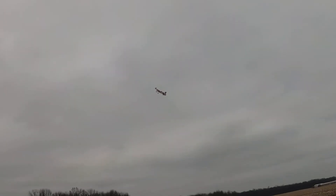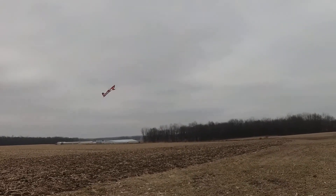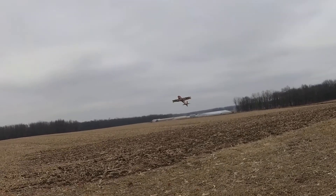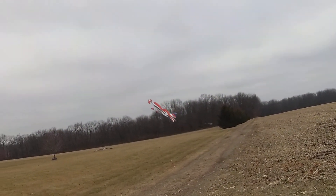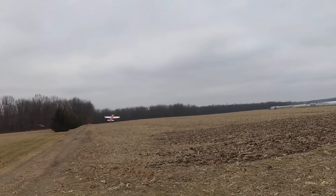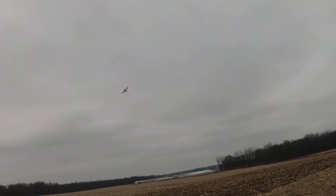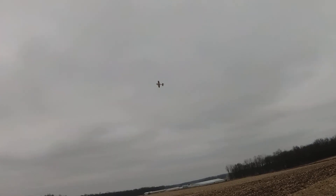The 6S pack sagging to 19.6 on takeoff — that's not good. We are now just flying around, not pushing it at all. It's down to 21.7 and such. I don't know about these batteries. I'm kind of afraid I'm going to lose the plane. I'm just barely putting around. This is not good. I have to check the cell voltage to see if I got a bad cell or something.